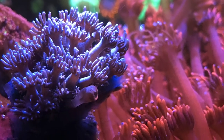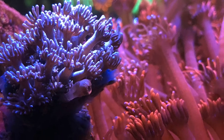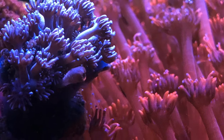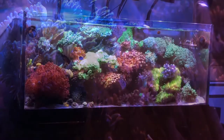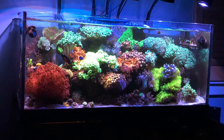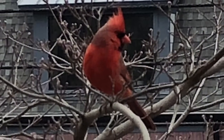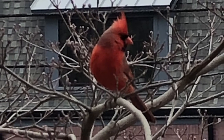Welcome back. This is one of my favorite shots of the tank — the Goniopora. This is actually a purple flower pot coral and it's my second one. Hopefully it does well. Wide shot of the tank.